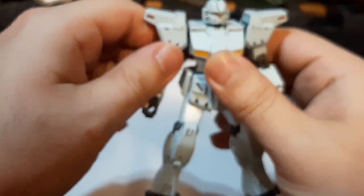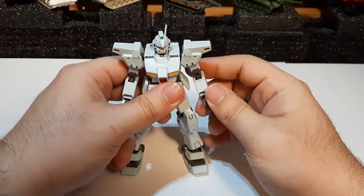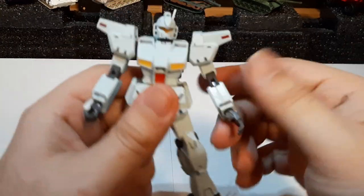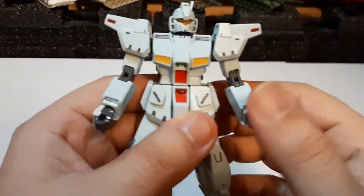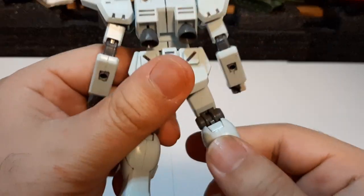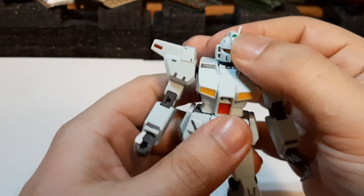Overall, the GM Custom is a pretty nice kit. It may be an older kit and I know some people have gripes about older kits, but it's still a sturdy kit overall. The design sculpting and everything still looks well and comparatively detailed, especially among other older high-grade UC kits.